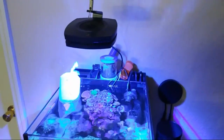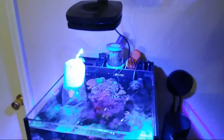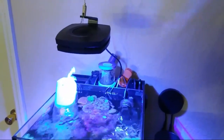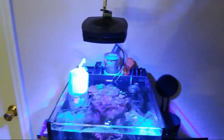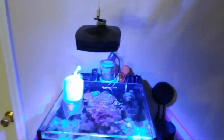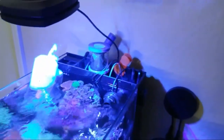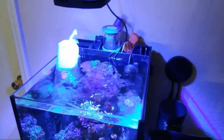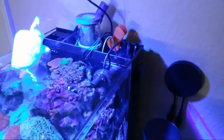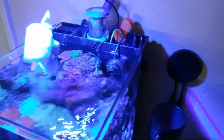Right now I changed my light schedule for a little later on in the afternoon. I work 10 hours a day, so when I get home if I did something similar to the sun I would never get to enjoy my tank. So I just moved it up. I'm going to make this video really quick. I try to keep things simple with my equipment and just learn how to use them, do the best that I can with research, and even tweak stuff if I have to.